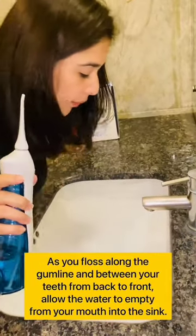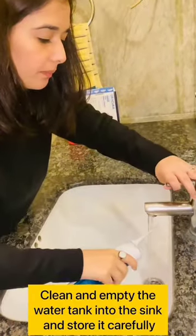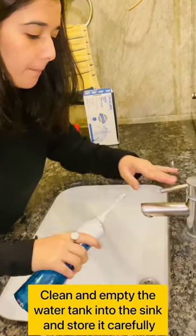You can do it from all sides, and then at the end, clean and empty the water tank into the sink and store it carefully.